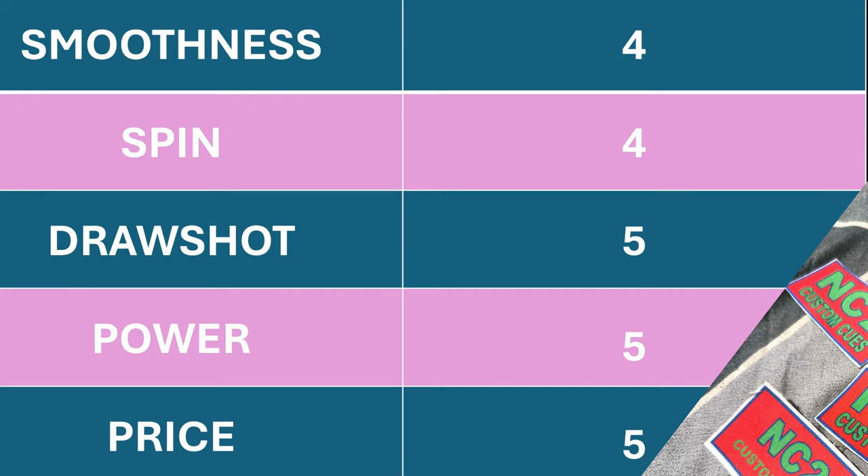Just to give a summary ng rating nitong carbon fiber ni Sir Nimrod NC2: Smoothness, irerate ko siya from 1 to 5 — by 4. Sa spin, ang ganda ng kanyang spin — English or Pectus — dahil doon siguro sa Kamui Medium Brown. Sa draw shot, power, konting pitik lang at kasagad. Yung price niya — hindi po ako magbibigyan ng price, kontakin nyo si Sir Nimrod para sa price. Definitely, I assure you, mababa po siya doon sa mga naghahanap ng budget quality na carbon fiber shaft.